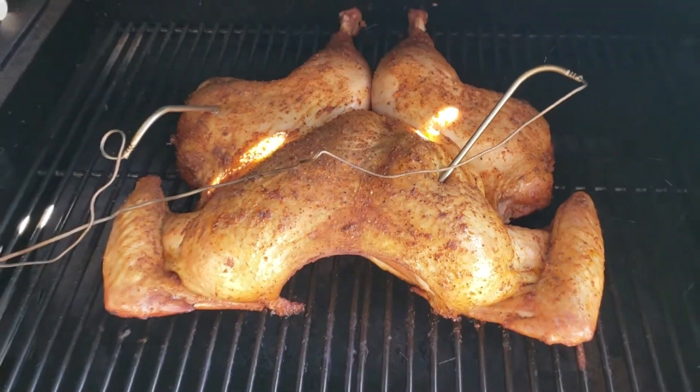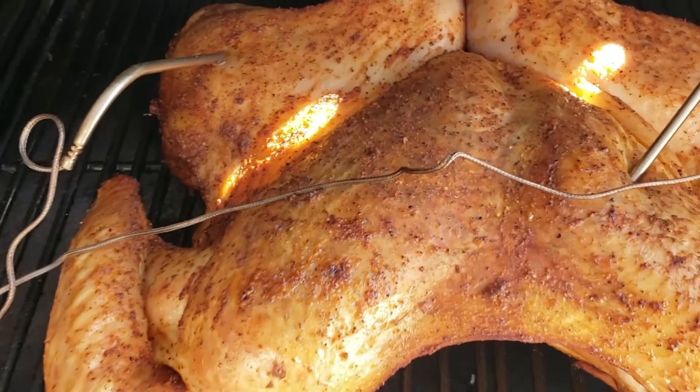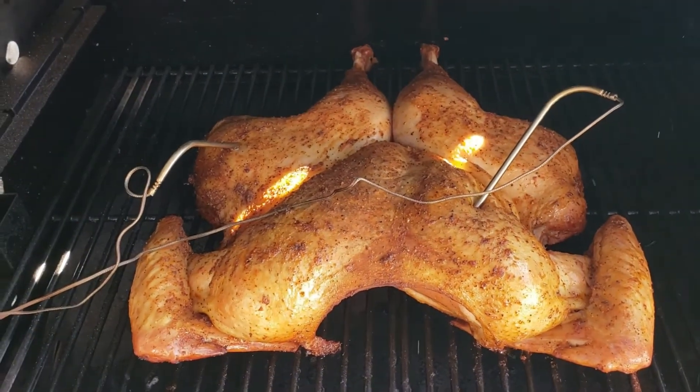It's been about an hour and a half now. You can see the skin is starting to really crisp up. Fixing to rotate it and let it cook the other way.